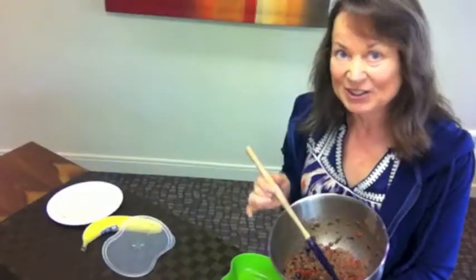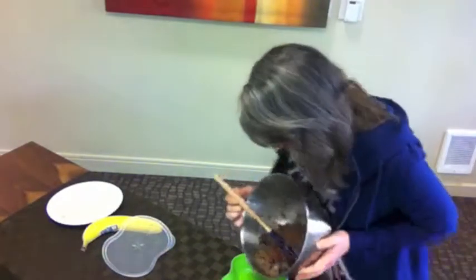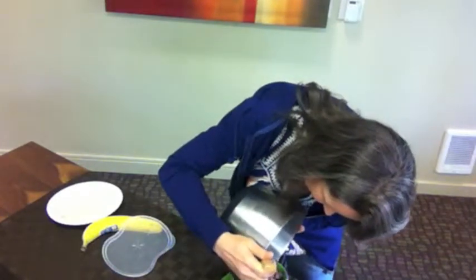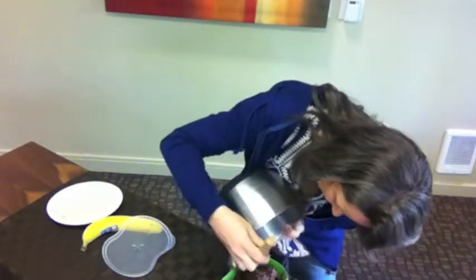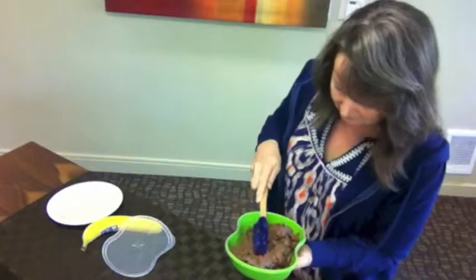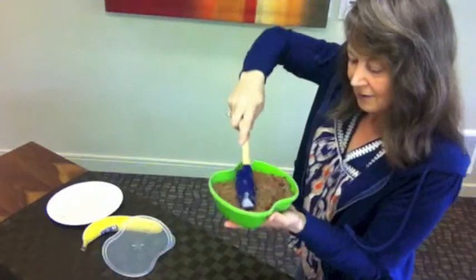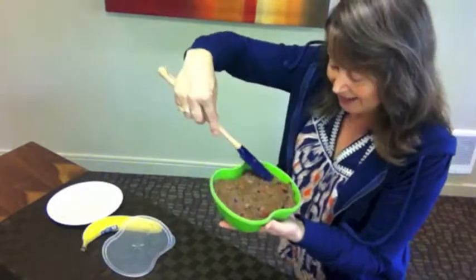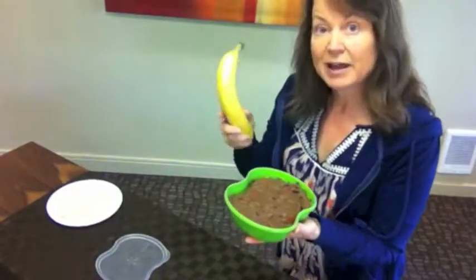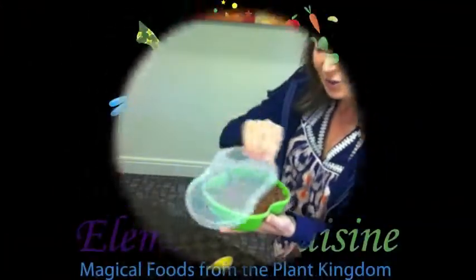When you have it all blended, you can pour it in a container and put it in your fridge and it will last up to four days. Oh man, this looks awesome! So there you have it. This will last you a long time because it's very filling — you only need to take a little bit to go. If you like, you can slice up a banana and put that on top; it adds a really nice touch.